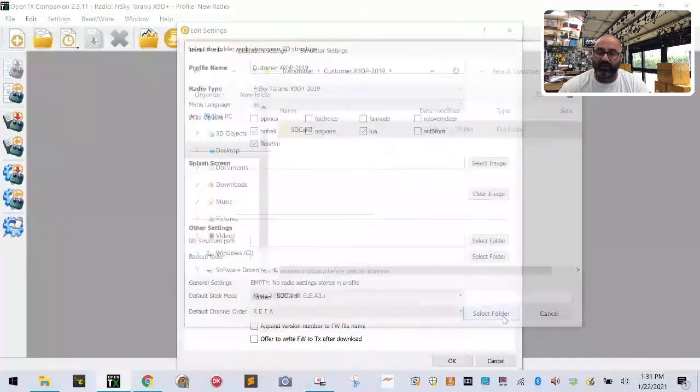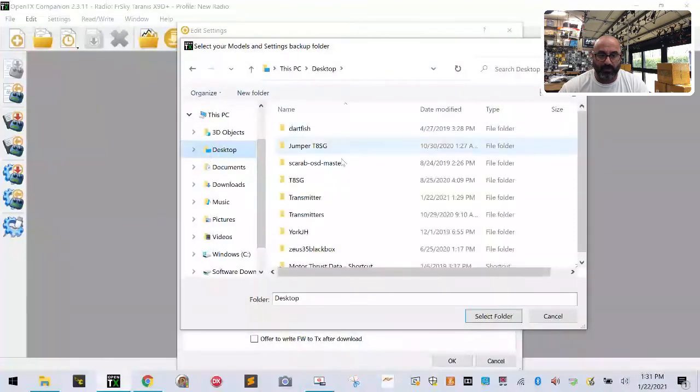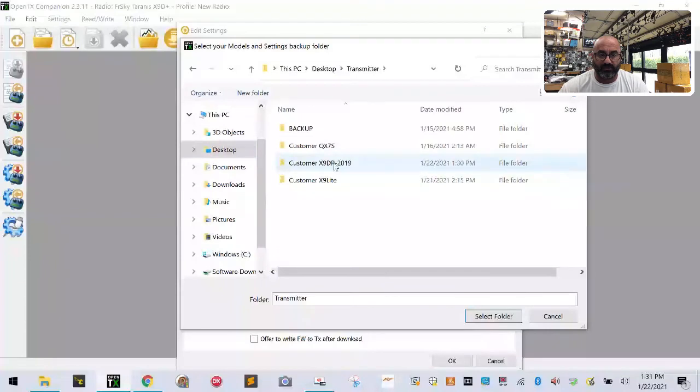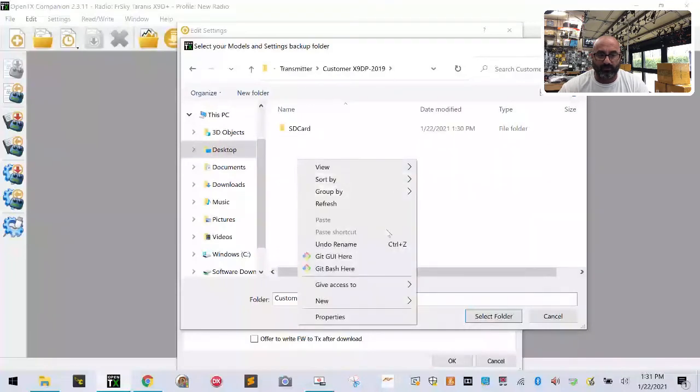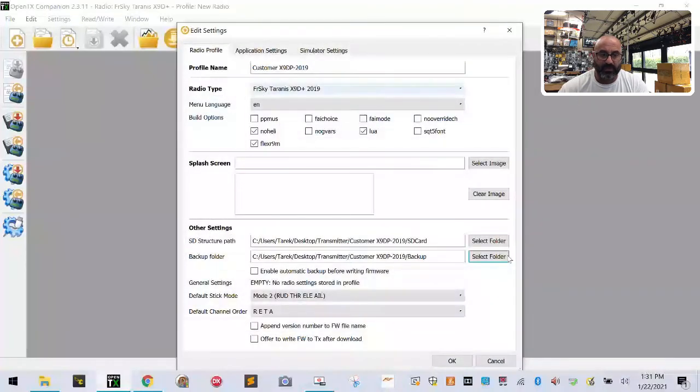That populates into the SD card folder section — click Select Folder. Now do your backup folder: click Select Folder, go to Desktop, Transmitter, X9D Plus 2019, right-click, New, Folder, and call it 'backup.' Once done, it should populate — select it, click Select Folder. Scroll down, enable automatic backups, make sure you're in Mode 2, and RETA is your default channel order.